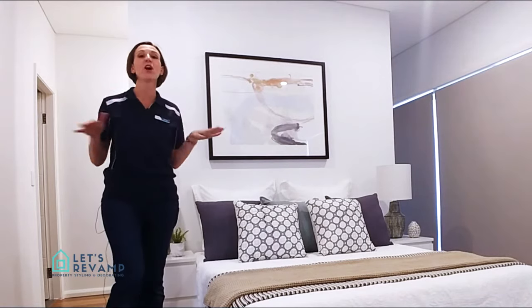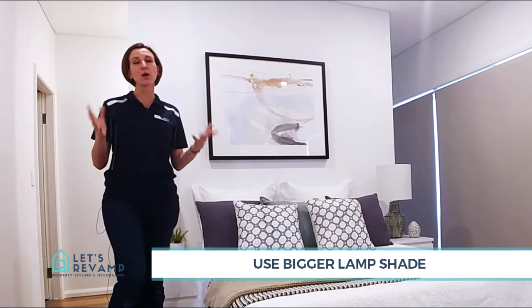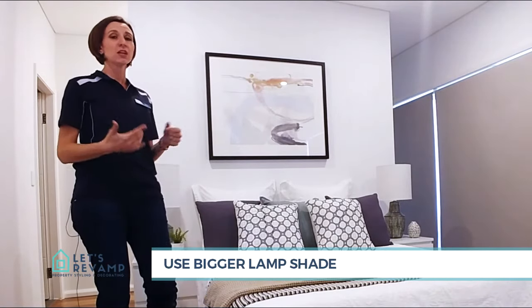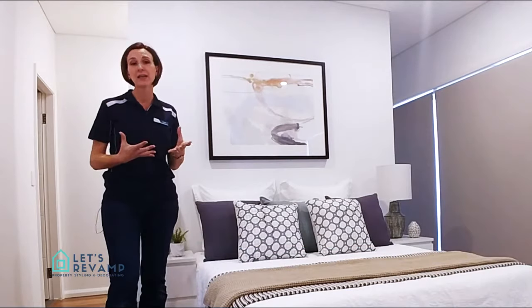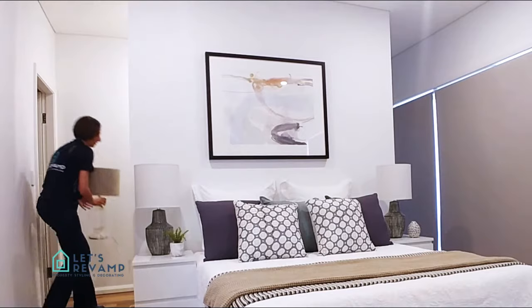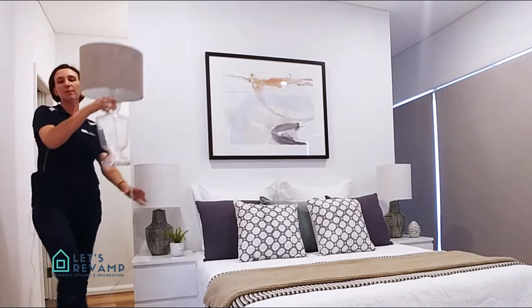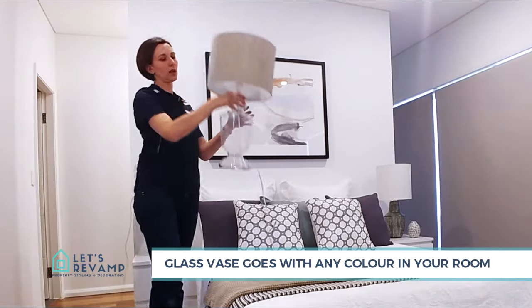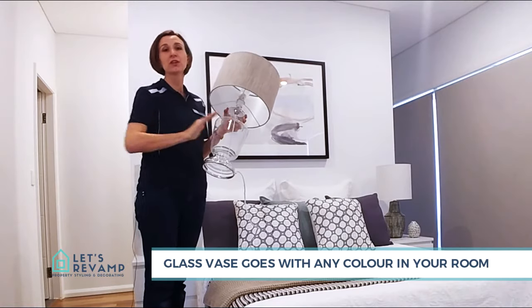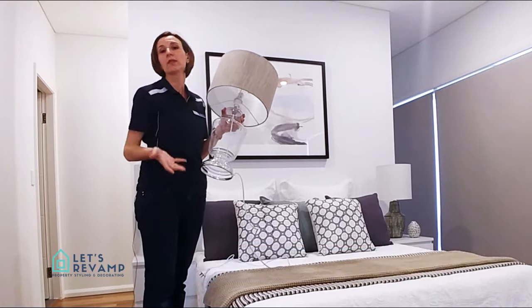If you have no idea what to do, I always say the bigger the better. Always try and make a statement with your lamps. So if you cannot decide about the base, it's very easy — just go with a glass base. Using glass, it just goes with any color that you have in your bedroom; you don't have to worry about the texture or whether it will fit in.